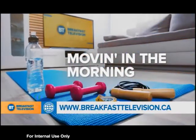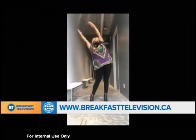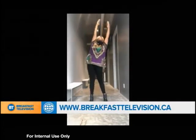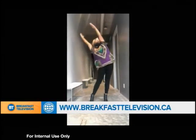Good morning, Canada. Welcome back to BT. It's a Monday, so let's stretch into the week as we get moving this morning — and sometimes we completely forget about our posture. So these four exercises are going to get you back on track. Joining us right now is Dr. Liza Egboga, and she's here to help us feel better.